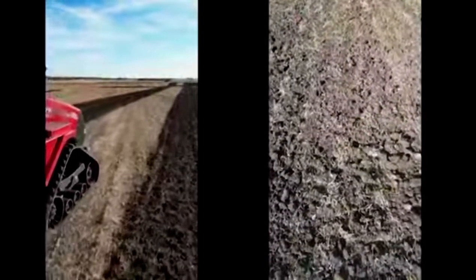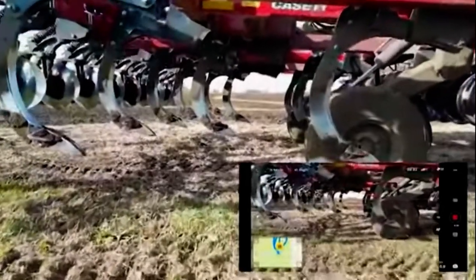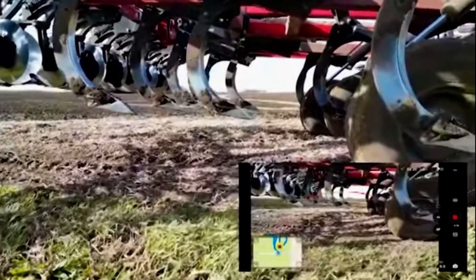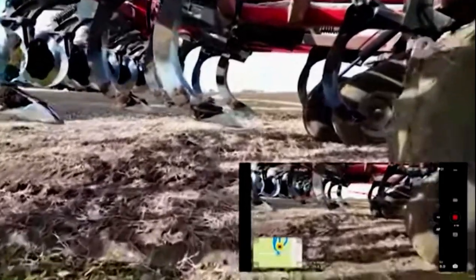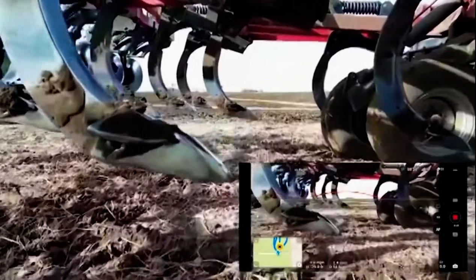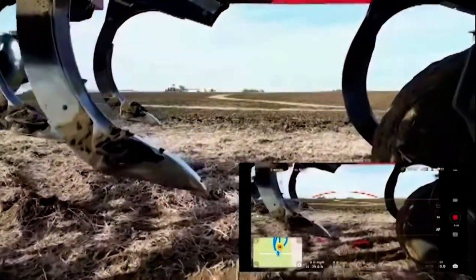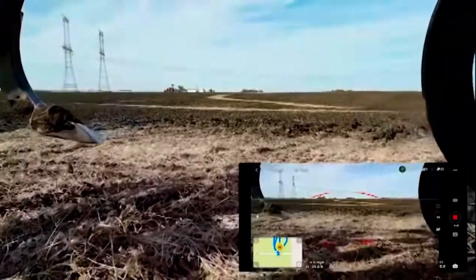I love the object sensing capabilities it has. It's essentially looking forward, downward, and even behind you, and it can even avoid objects. As you can see here, it's a great drone for the price point, especially with those big enhancements.